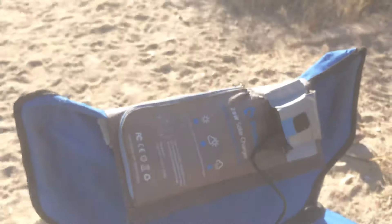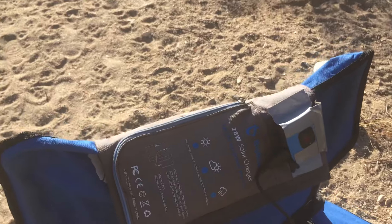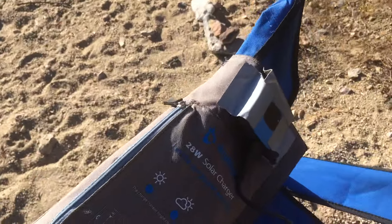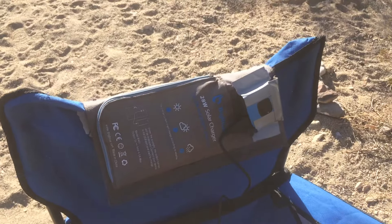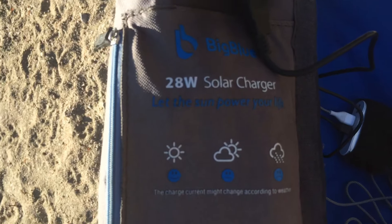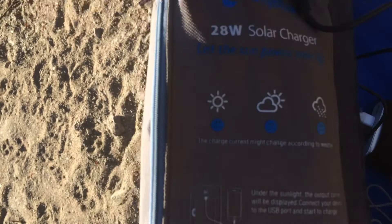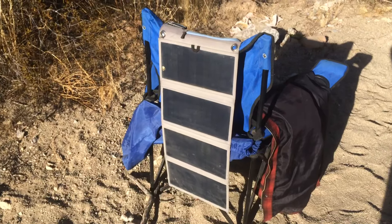But besides that, two years of everyday use, sitting out in the sun every day — it's been holding up pretty well. If you're interested in getting one, we'll put the link down below. You can also check out our Anker solar charger review; I'm pretty sure Amazon still sells that one. But yeah, this thing's been great — 28 watts, Big Blue. It's been working fantastic besides that little hold-up. Hope you guys found this handy. See you guys next time. Bye.